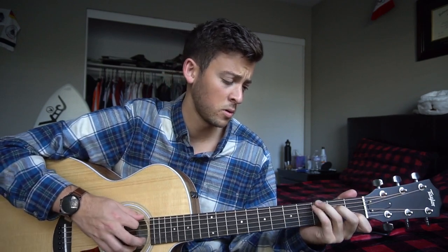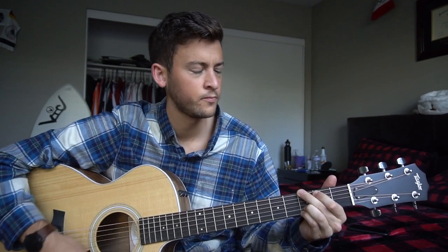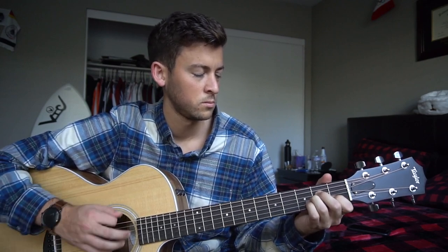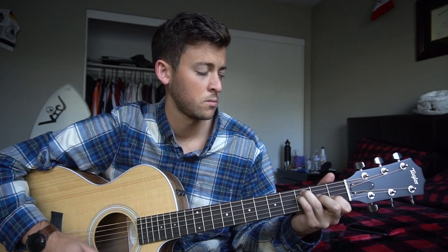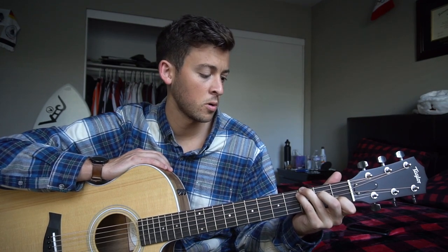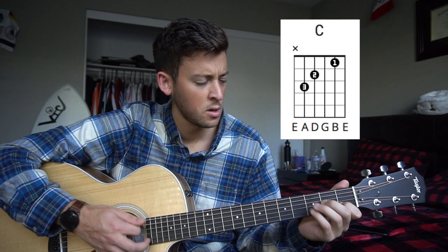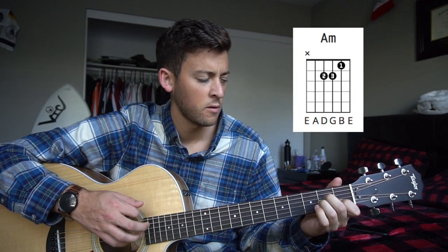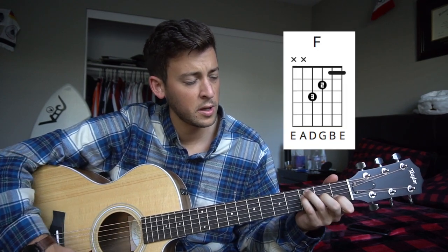You can also play these open chords. Since this is a beginner's guitar lesson, we're going to learn the open chords. Let's go over our chords: we have a C, a G chord, an A minor chord, and then an F chord. I'm playing the bar chord for F, but you can also play the open chord.